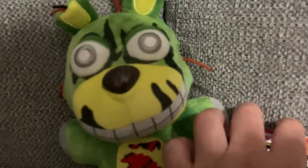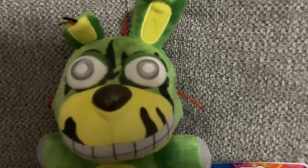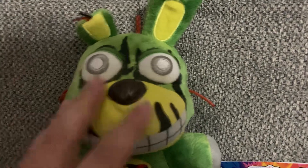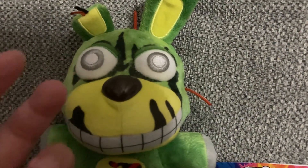I heard that there's gonna be a new FNAF plush wave — the circus plushies and balloons. I heard that they're coming soon.